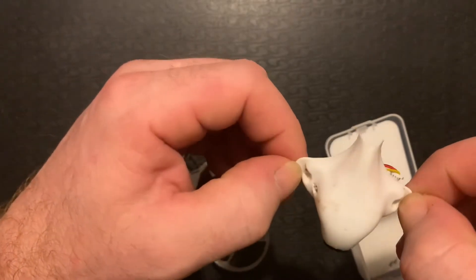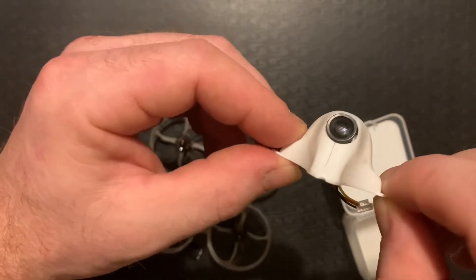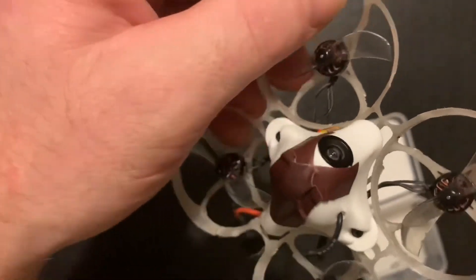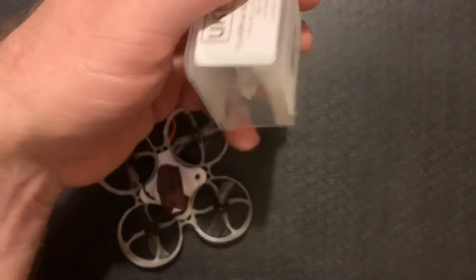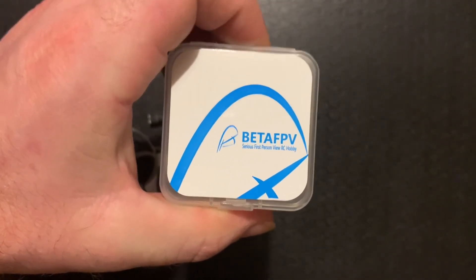I've smashed this into the ground a fair few times. Maybe the bit of foam helped, but I don't think it made that much difference — some of the impacts have been pretty big. You can see the side of that lens is slightly chipped. The new one is in absolutely mint condition for now. I'd really recommend this Beta FPV camera — it's a very good product. It's one of the only Beta FPV things I have, apart from some Beta FPV branded Gemfan propellers. So yeah, the Beta FPV C02 — a good little FPV camera, especially if you're flying whoops and micros.